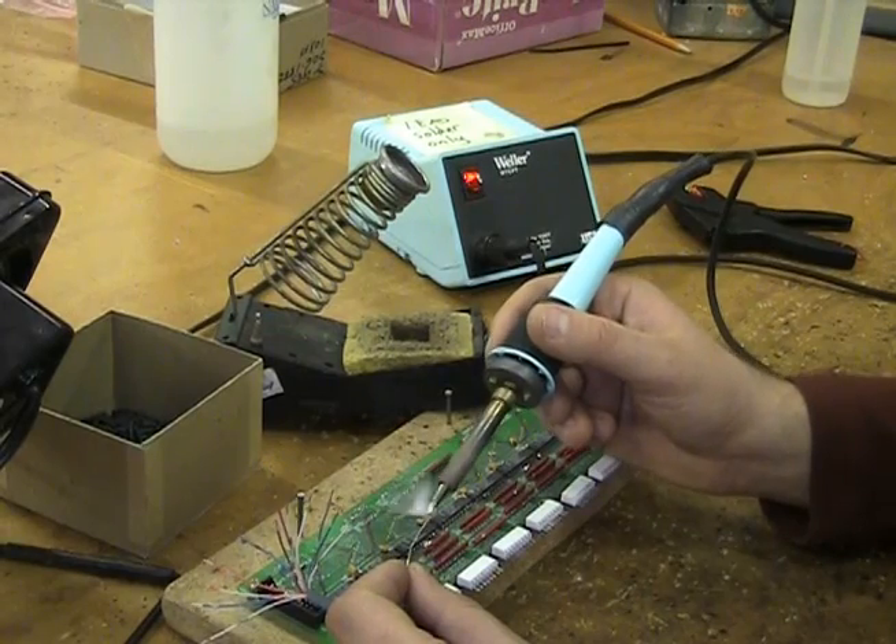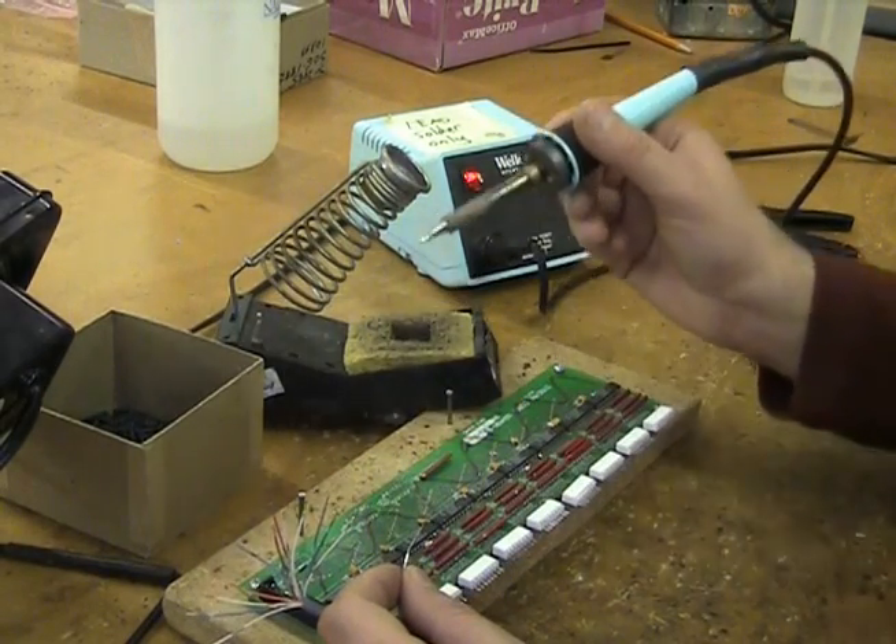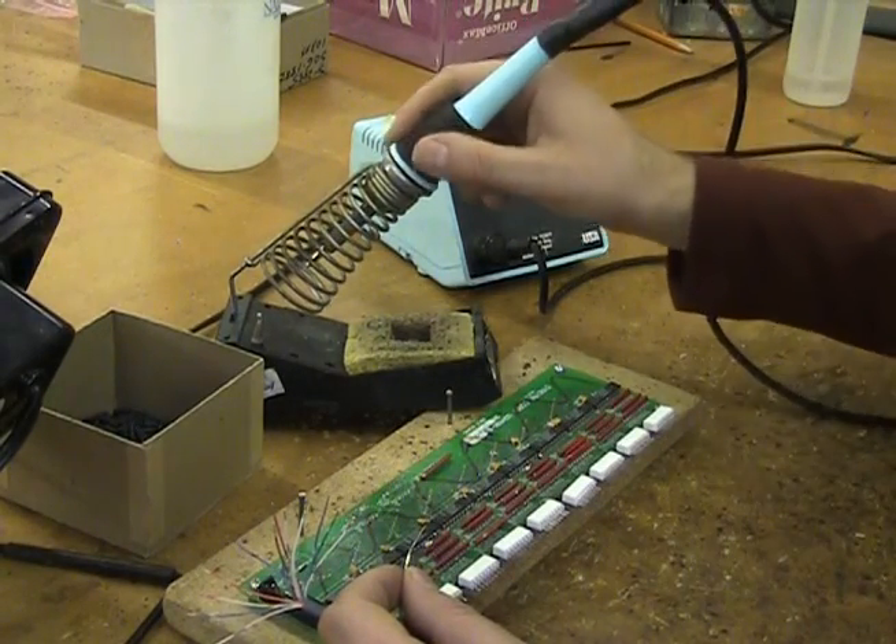Finally, always remember to place a little bit of solder on the soldering tip before you turn it off.